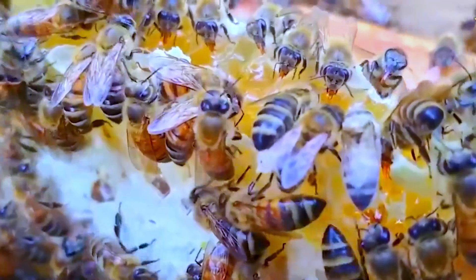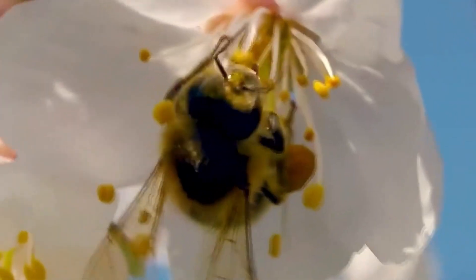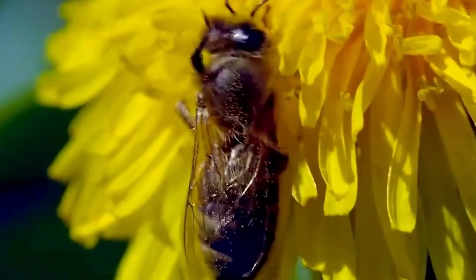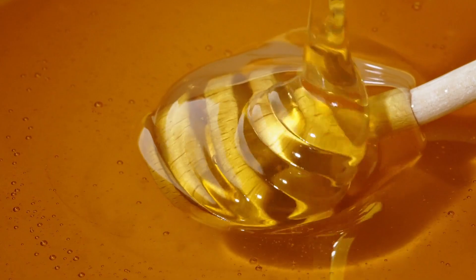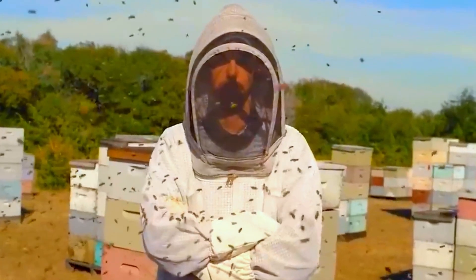The worker bees, which are female and perform the majority of tasks, begin their foraging phase by flying from flower to flower collecting nectar. They possess a unique anatomical feature — a specialized tongue called a proboscis, which they use to extract nectar from blossoms. This nectar is stored in a separate part of their stomach specifically adapted for honey production. Once they return to the hive, the nectar is regurgitated and passed between bees, a process that enhances the nectar's breakdown and evaporation of water content, gradually transforming it into thick, sweet honey.